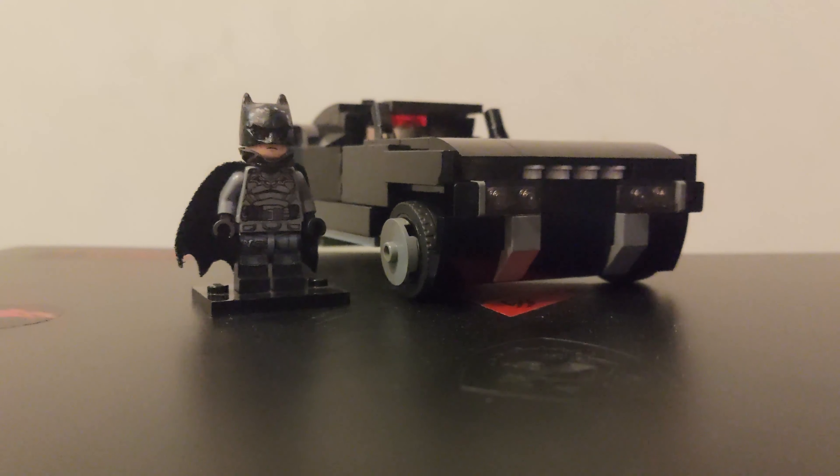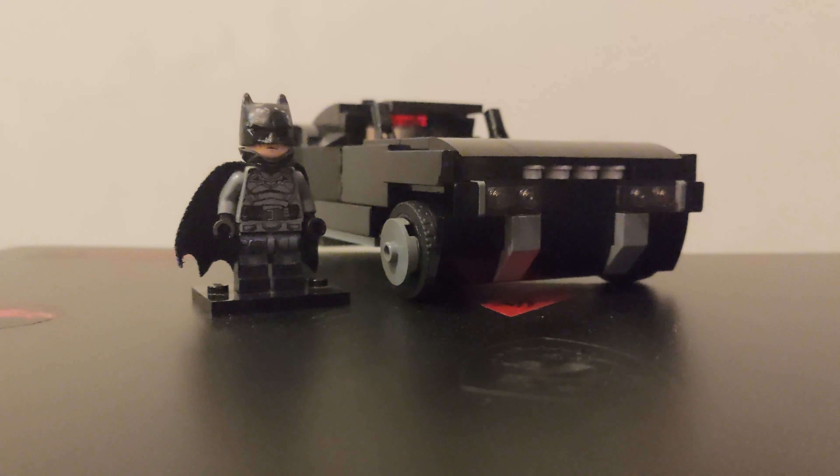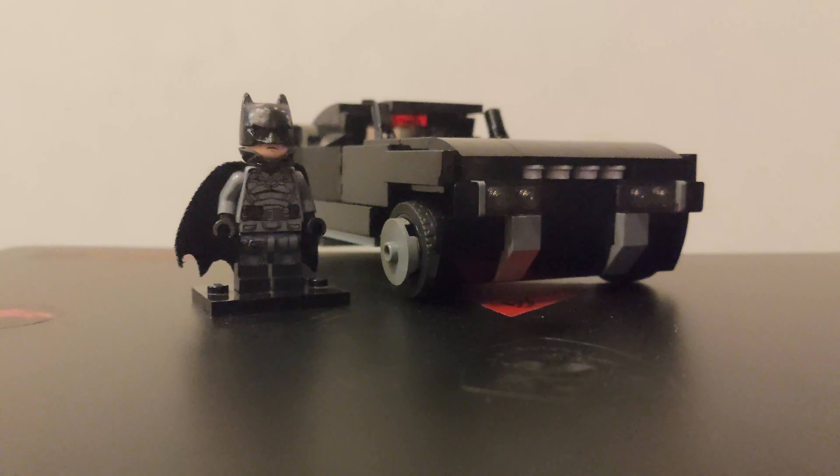I made a version one of both of these — you can go check that out on my other YouTube video. I also made a version one of the Batmobile, however I never reviewed that on my channel because I didn't think it was worthy of reviewing. Here I have version two of both, and I feel like they came out way better than whatever Lego put out. Without further ado, let's get into the review.